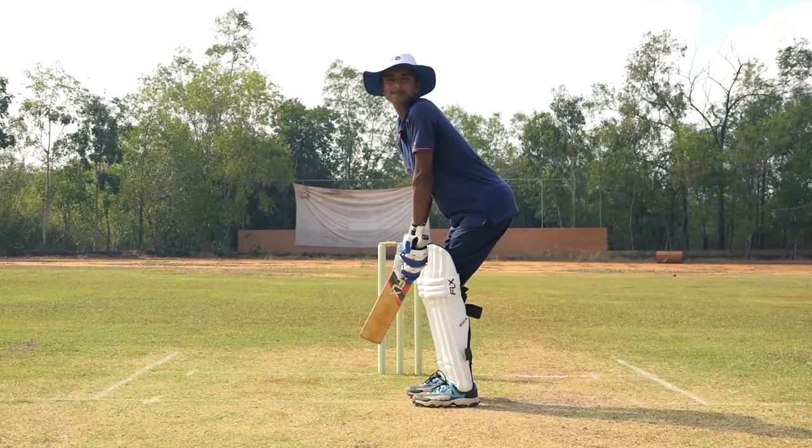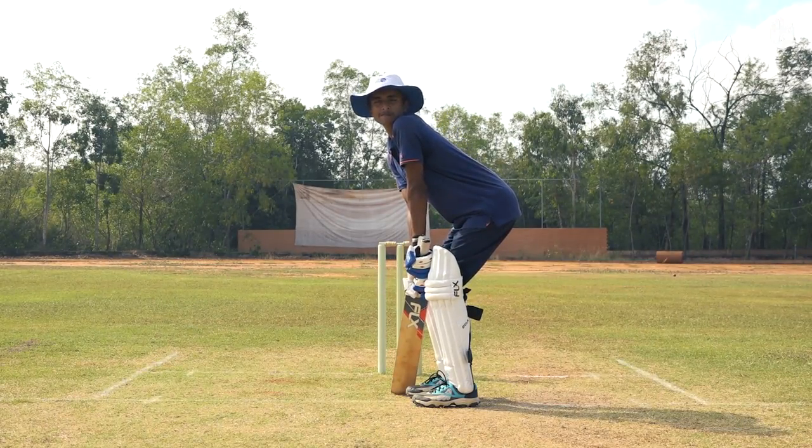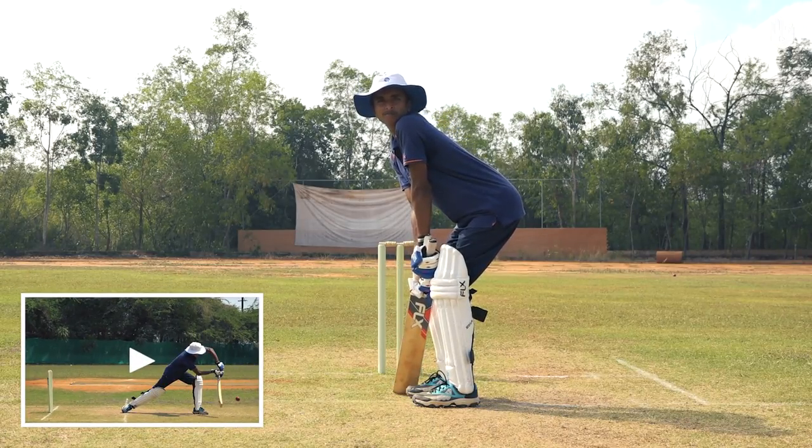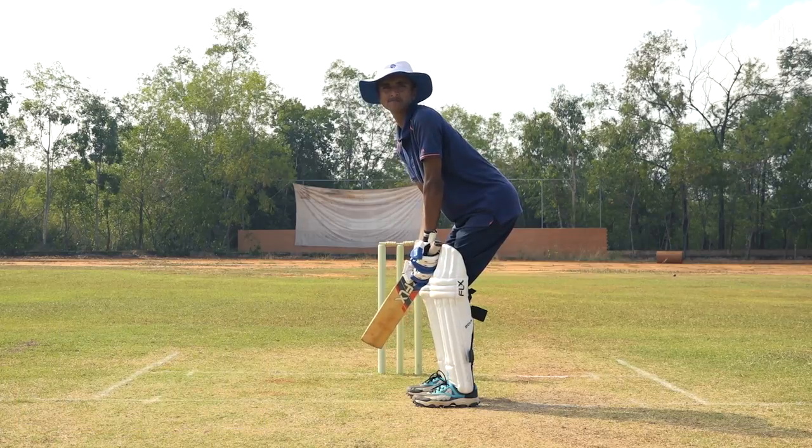Hold your head steady with the eyes leveled and facing the bowler. It is essential that you are comfortable and relaxed with your batting grip and stance. Don't forget to watch the next video on the back lift and footwork. Enjoy your game.